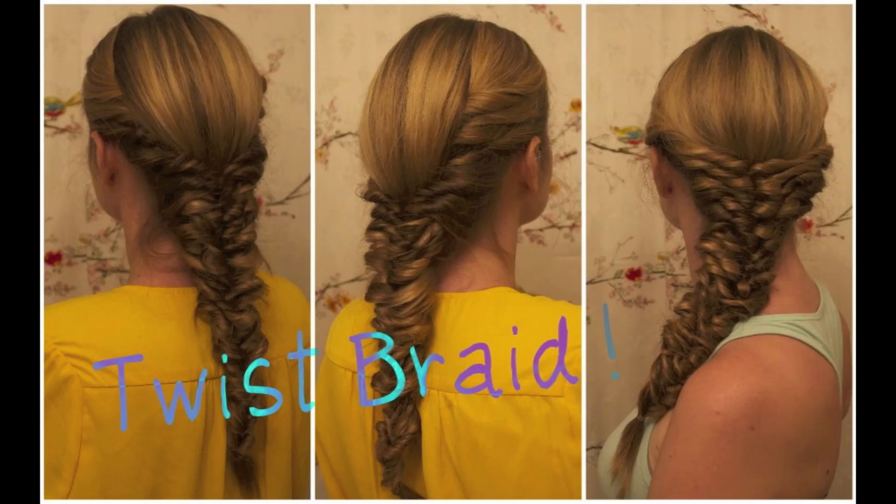Hi everyone! The hair style I did today is something that I'm calling the twist braid. I started off by parting my hair down the center and then I separated a rounded section of hair at the crown of my head and clipped it up and out of the way.